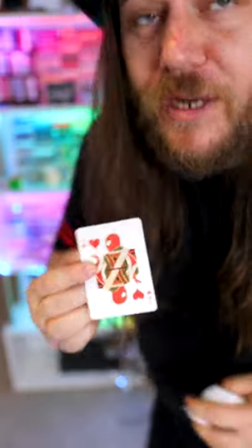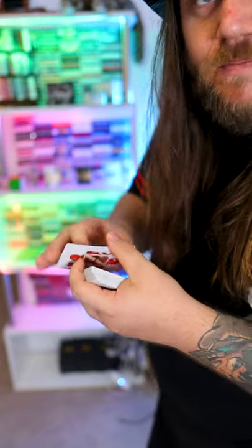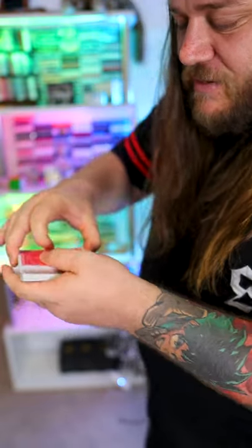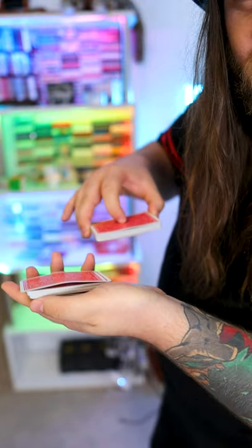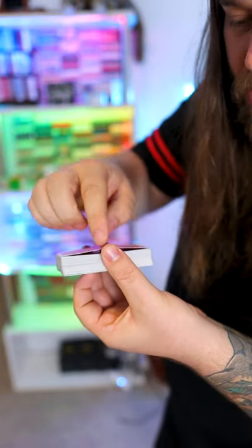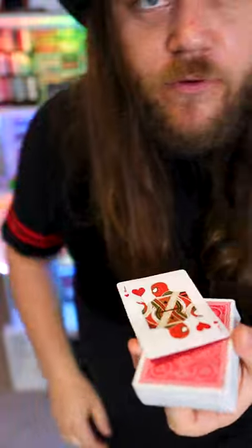Now if at this point you're pretty confused, let me help you out by giving Spider-Man a little bend. Ah! My back! Get it? Look at this — you put him back there in the center like so, and you can see he's got a sore back. With a little bit of cover and a little bit of stretching from Garfield, he'll actually jump back to the top and he's ready for action.